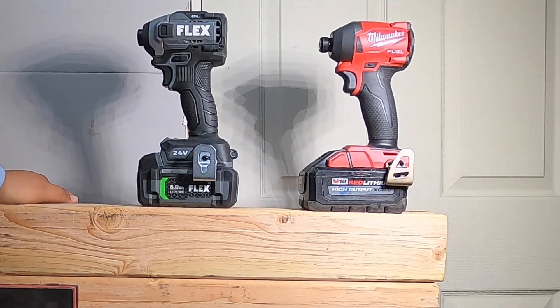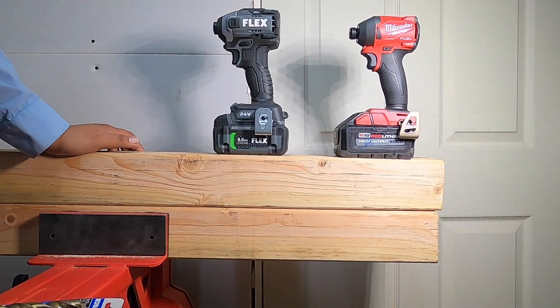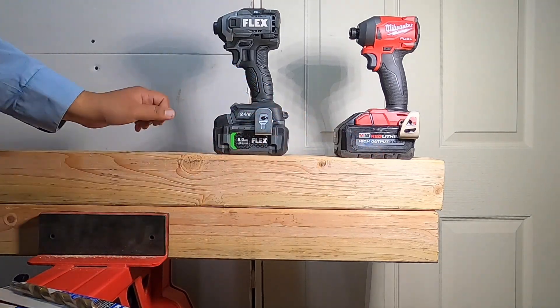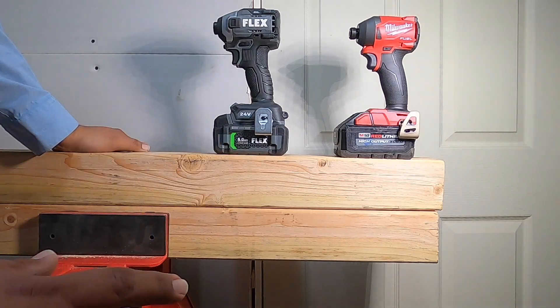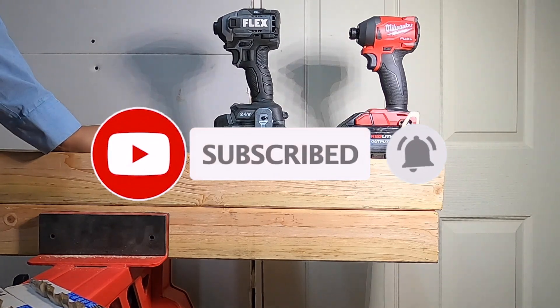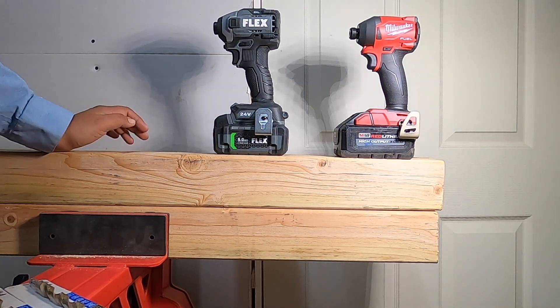Welcome back to another video. Today we have the Flex versus Milwaukee 2.0 — this is part two of the first video we made. A lot of you were telling me I wasn't using new bits, that I was putting too much or not enough pressure. We're going to be doing the tests just like before, one by one on the side so you guys can see the difference. Don't forget to help the channel by subscribing, hitting the like button and the bell icon.